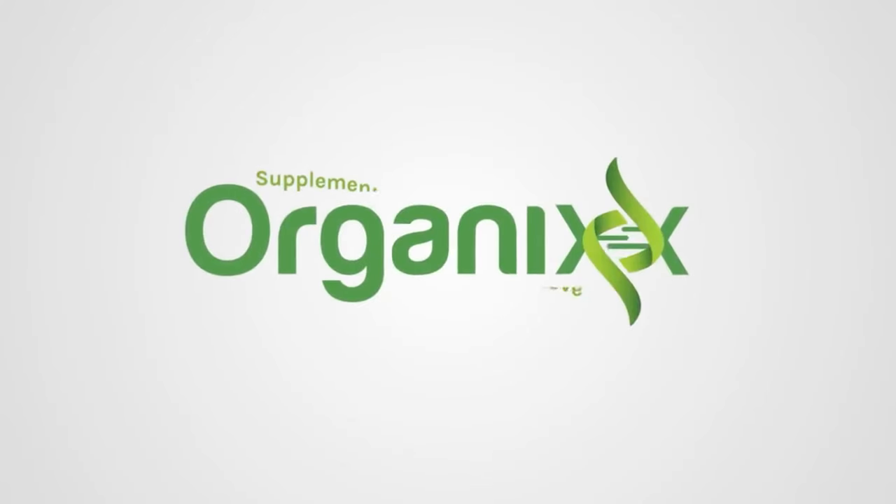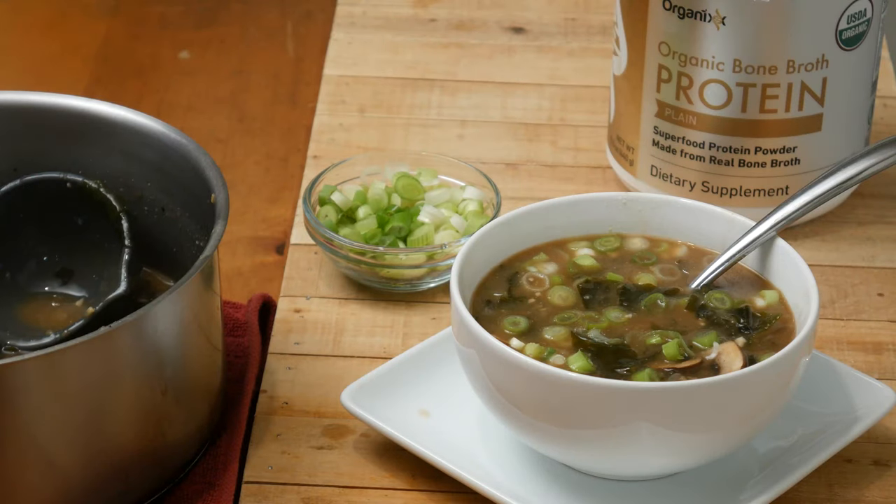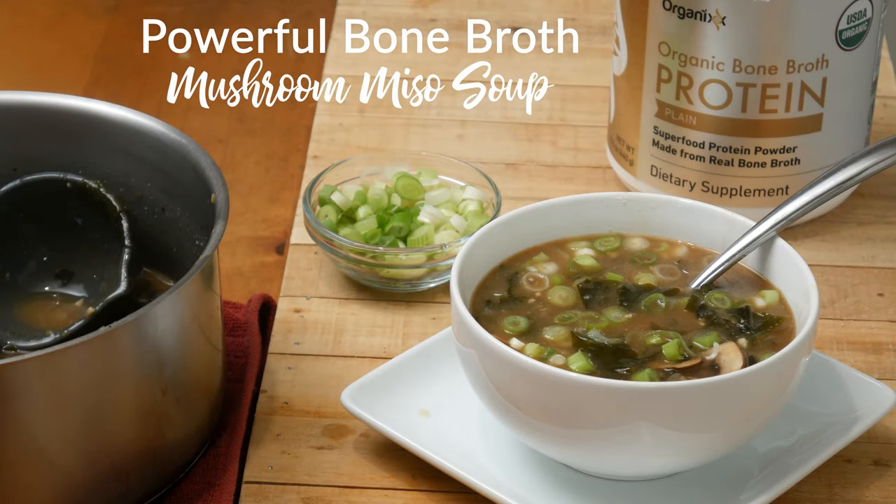Looking for a delicious soup that's excellent for your gut health and your immune system? Hi, my name is Katrina. Welcome to The Organics Channel where we bring health and vibrancy into the kitchen one recipe at a time. I'm so happy you're here today because today we're going to be making a powerful bone broth mushroom miso soup.